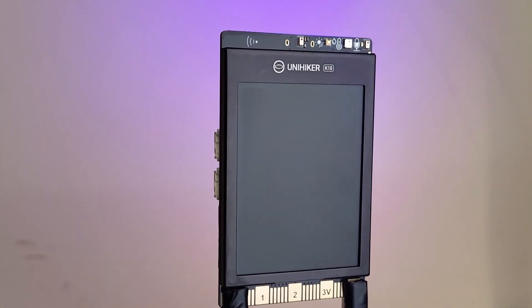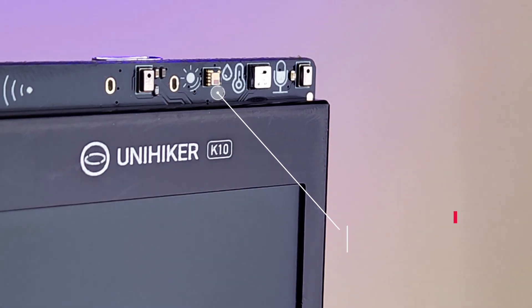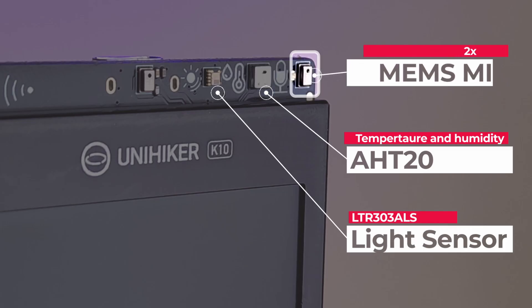It is an AI development board designed for beginners. On the front it has a 2.8 inch LCD display, an ambient light sensor, an AHT20 temperature and humidity sensor, and two MEMS microphones for accurate voice recognition.